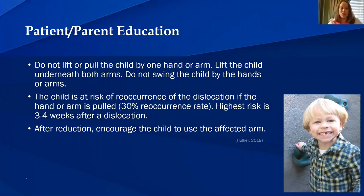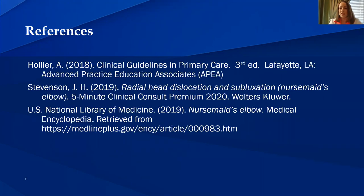Patient and parent education: do not lift or pull the child by one hand or arm. Lift the child underneath both arms and do not swing the child by the hands or arms. The child is at risk of recurrence if the hand or arm is pulled — there is a 30% recurrence rate. The highest risk is within three to four weeks after the initial dislocation. After reduction, encourage the child to use the affected arm.